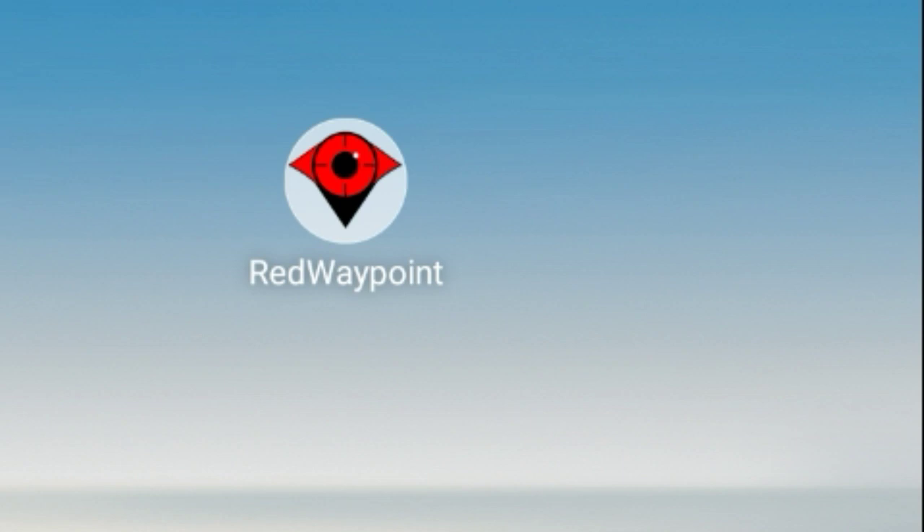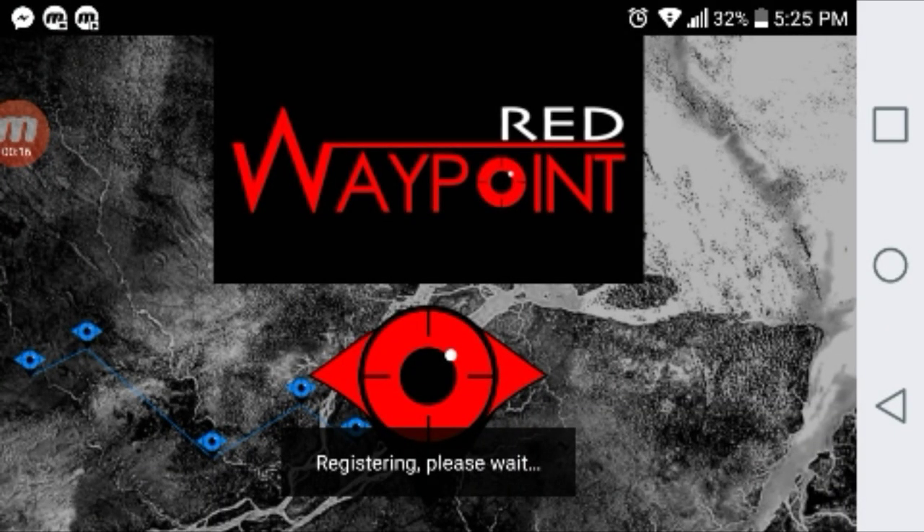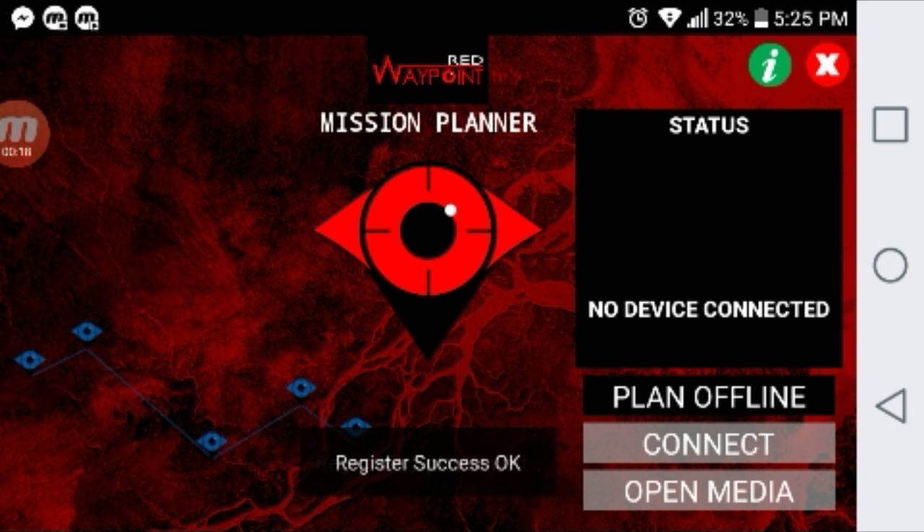You're going to want to turn your drone on like normal and hook to the wifi. I haven't used the OTG cable yet so this is strictly a wifi tutorial. Once you've done that, go ahead and open up your app. This time you're going to hit fly — the connect button will change to the word fly.